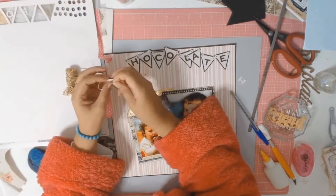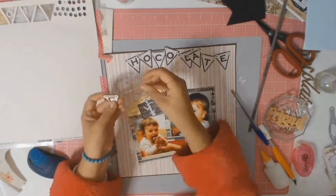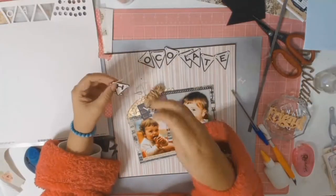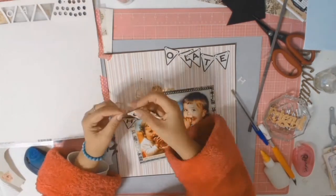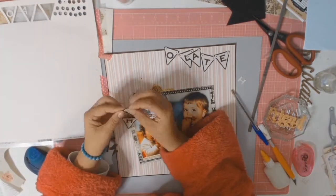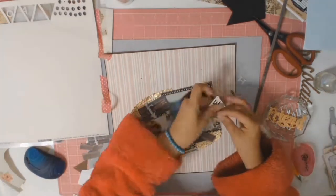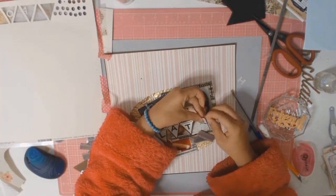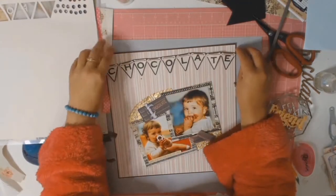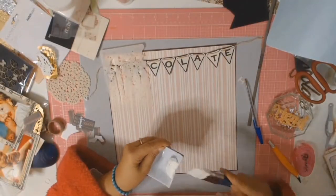I went into my stash and found a lovely beige-colored string also from the Reject Store — it came in a few different colors a while back, so I'm not sure if you can still get it. I threaded it through all the little holes and my banner is done. I'm really happy with how the completed banner and string came together — it was just perfect for a homemade title.